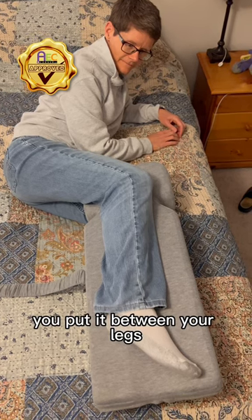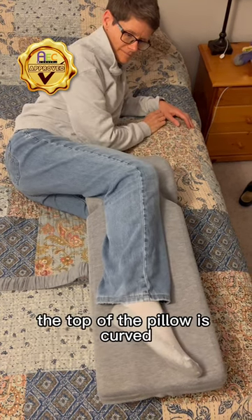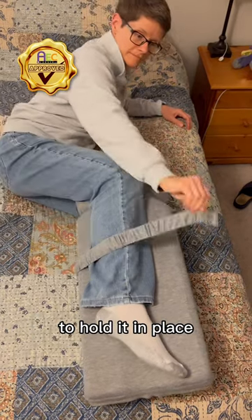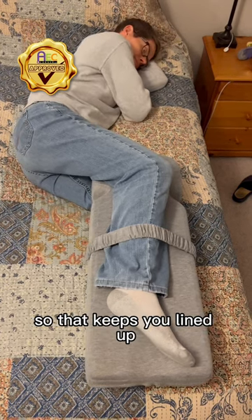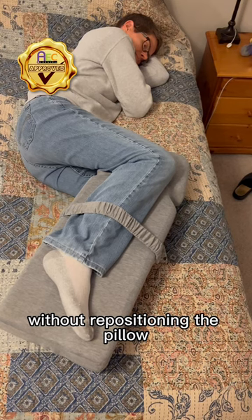You put it between your legs and the knee goes up at the top where the pillow is curved. There is a strap that you can put across your leg to hold it in place — you don't have to use that. This is for side sleepers, so it keeps you lined up and allows you to bend your knees if you need to without repositioning the pillow.